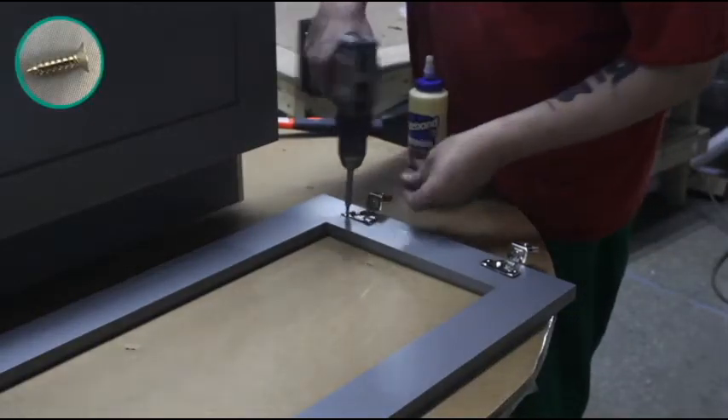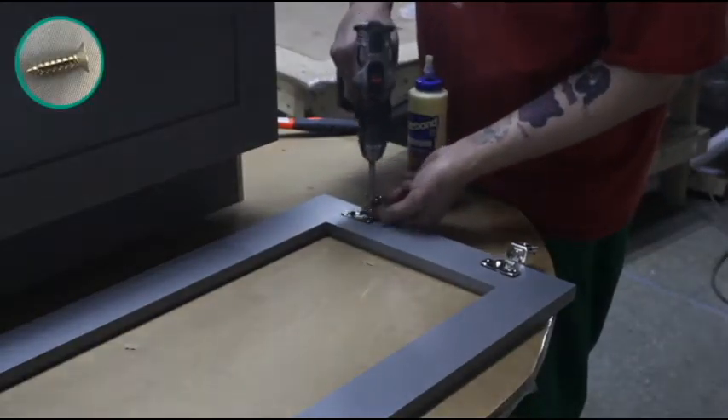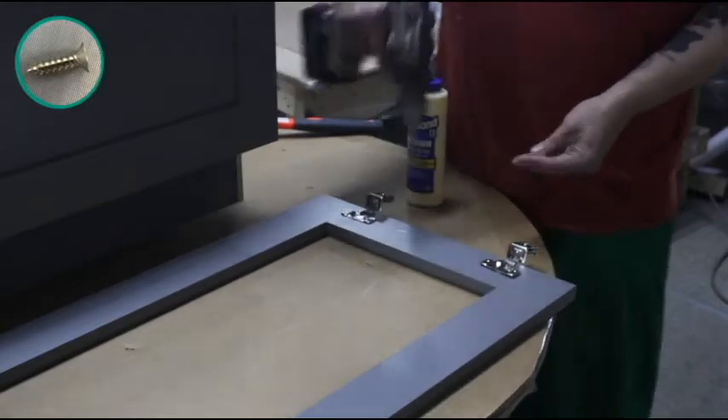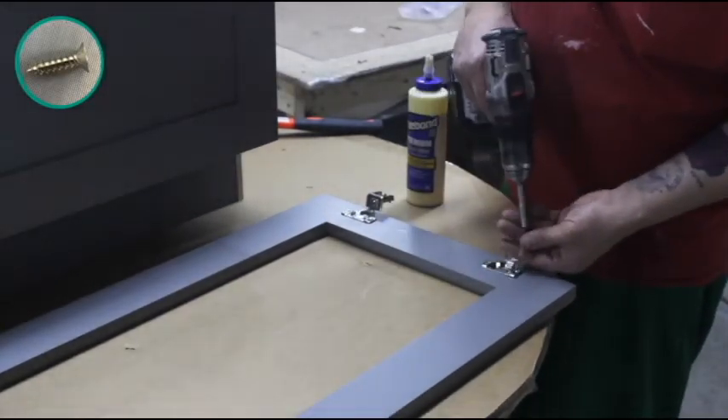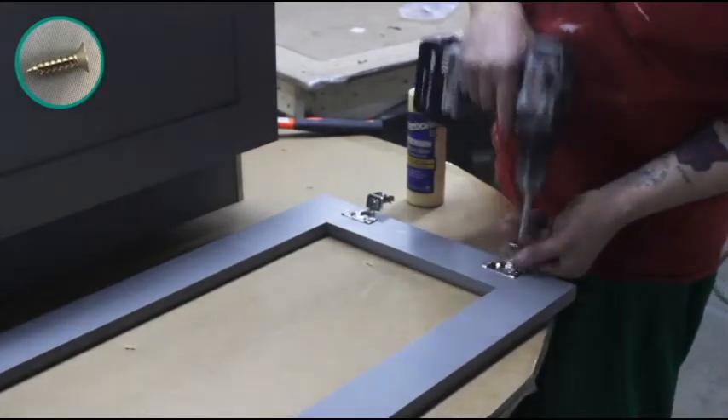Place the door face down and set each hinge into place, making sure the holes on the hinge line up with the holes on the door. Fasten them down with two screws each. Then place a rubber bumper on each corner of the door opposite your hinges.